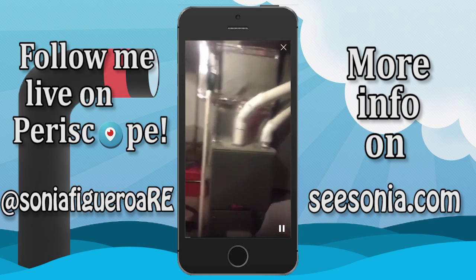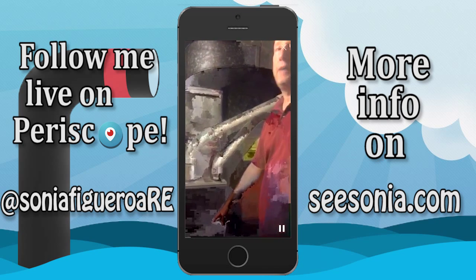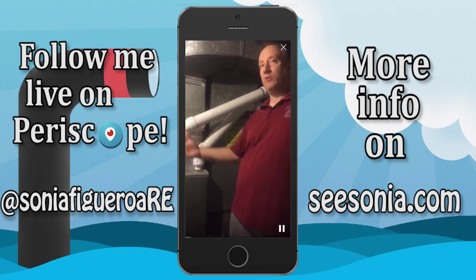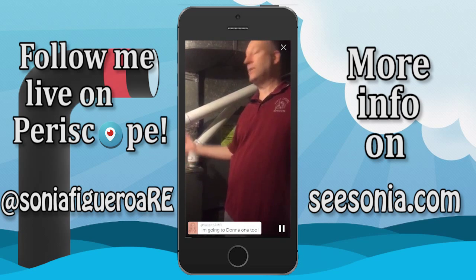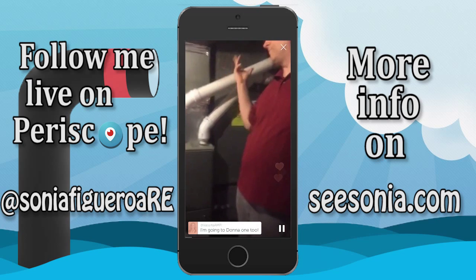This is newer and we've got the XR 95 — 95 means 95 percent efficiency, meaning that for every dollar of gas that you spend, 95 cents of it stays inside the house. Five cents goes up the flue.